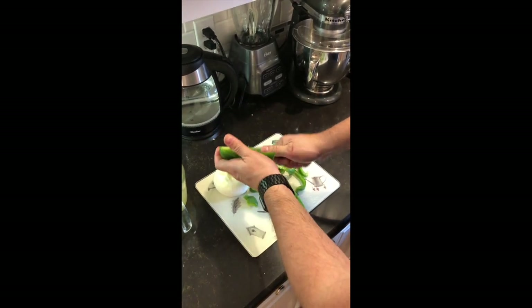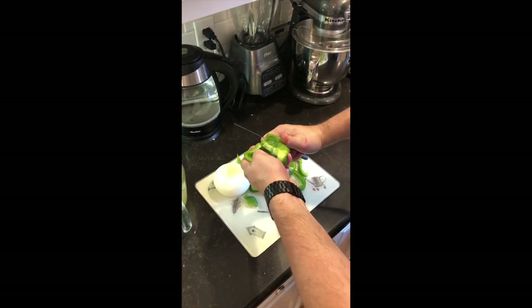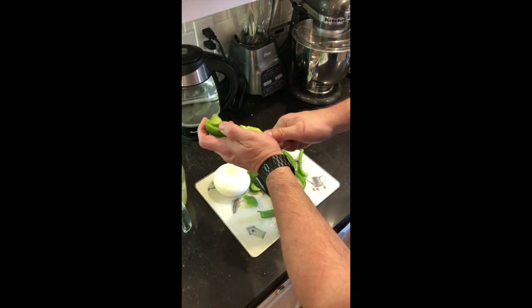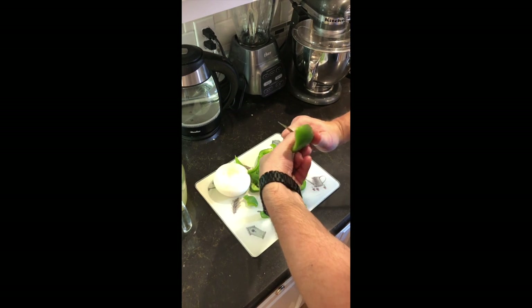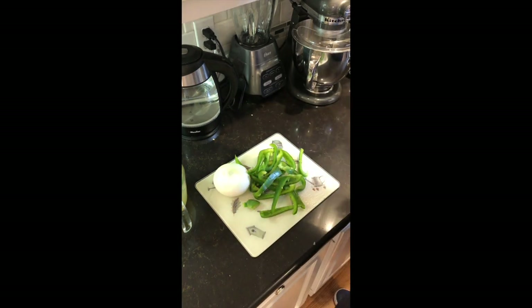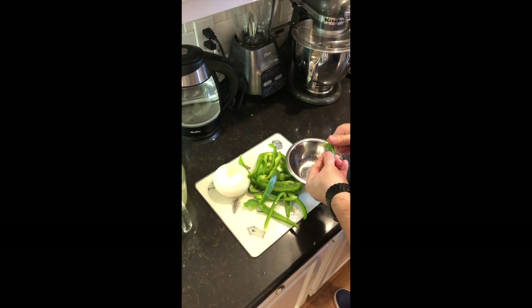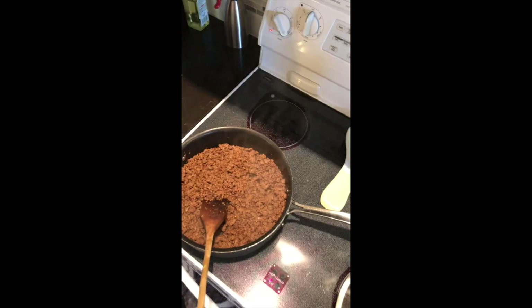We're going to start chopping up our bell peppers and onions. I had some frozen celery, so we're going to use that. Just cut your bell peppers into strips and then small chunks. When you get to the white membrane in the pepper, cut that out — it can be bitter tasting. Remove it along with the seeds. We're going to dice the pepper up real small because you don't want large chunks in your tamales since the tamale is not that big.